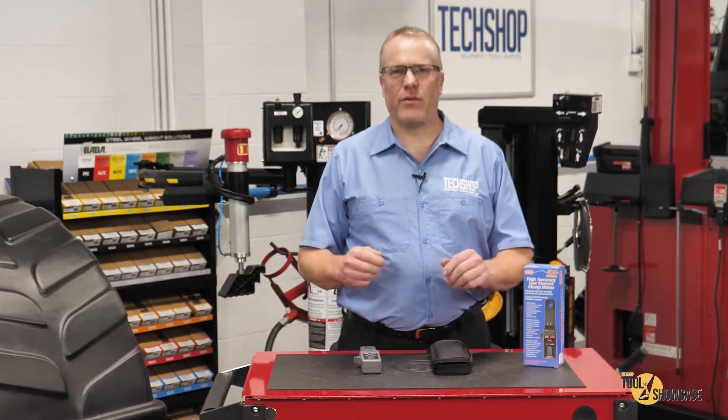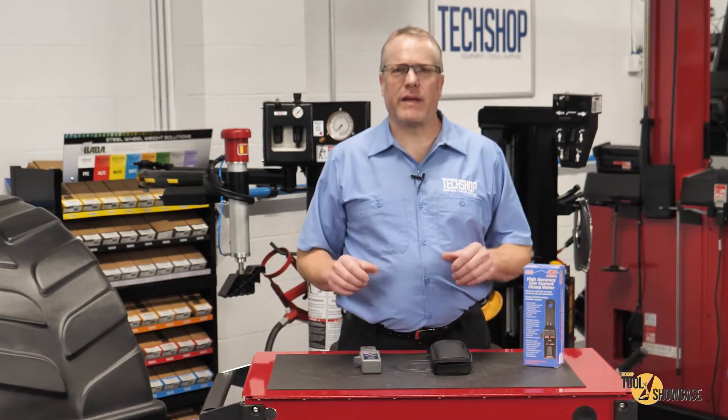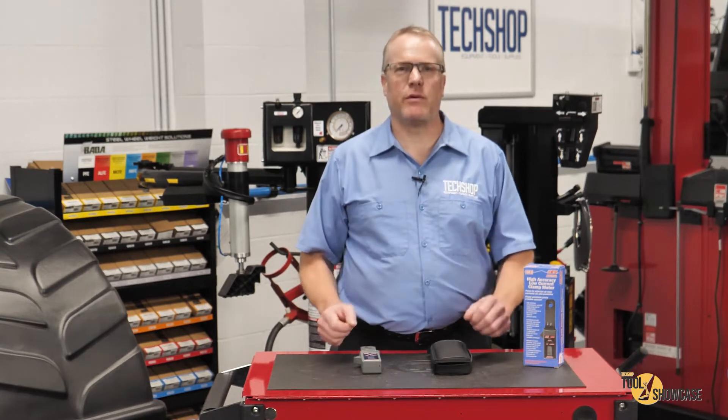Hi, this is Eric with TechShop and another edition of Tool Showcase. I'll get right to it. Electrical diagnostics are all about using the right tools to get efficient and accurate results.